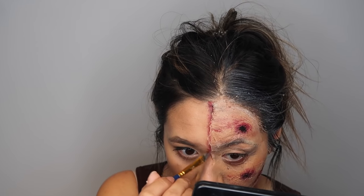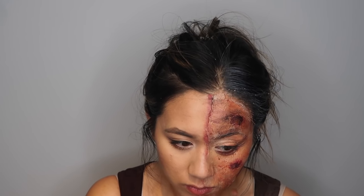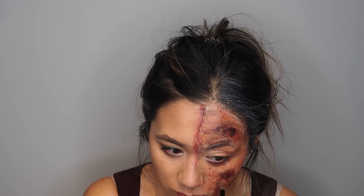Now I am making some cuts in my face. To make the cuts a little more realistic, I used some red and black face paint. For more discoloration and to make myself look like I was severely burned, I went in with some brown and black eyeshadow.